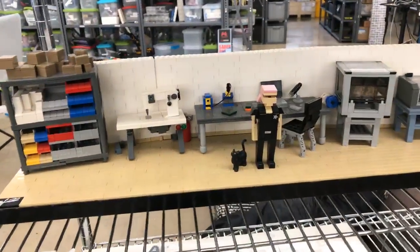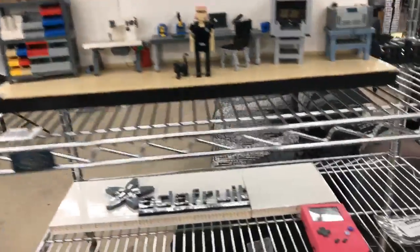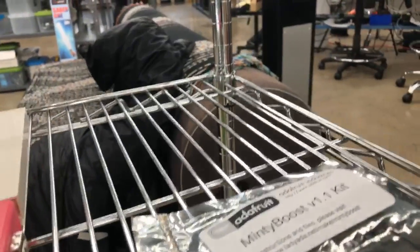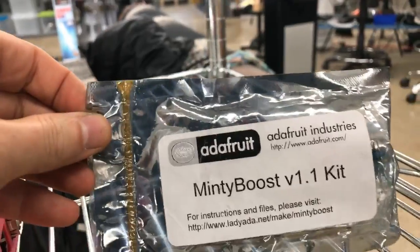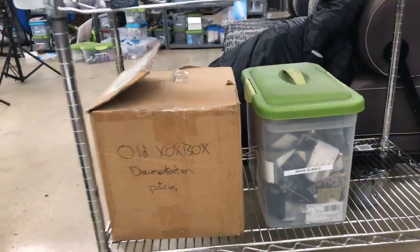Here's our Lego set that we made. All these meanies didn't vote for it. And then we got a Game Girl. And then we got — this is one of the first Adafruit kits. Look at this — this is the old logo and original Minty Boost. And then some Zoxbox stuff. Wave Bubble.